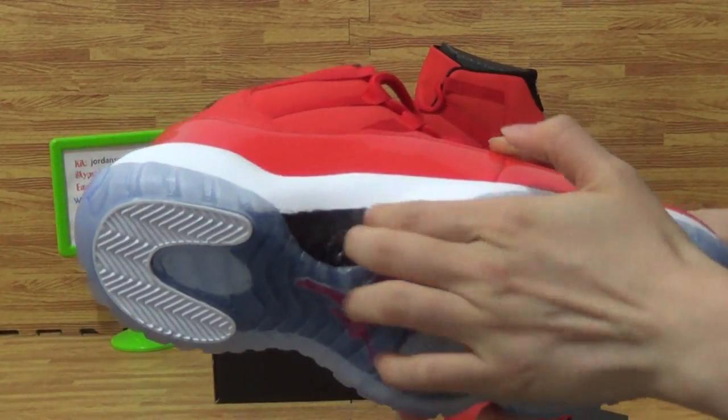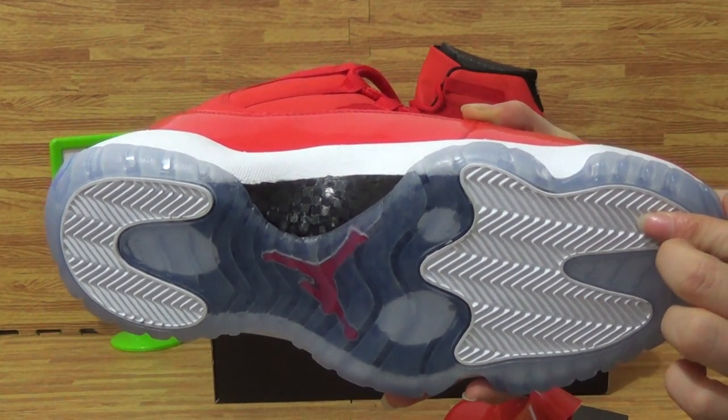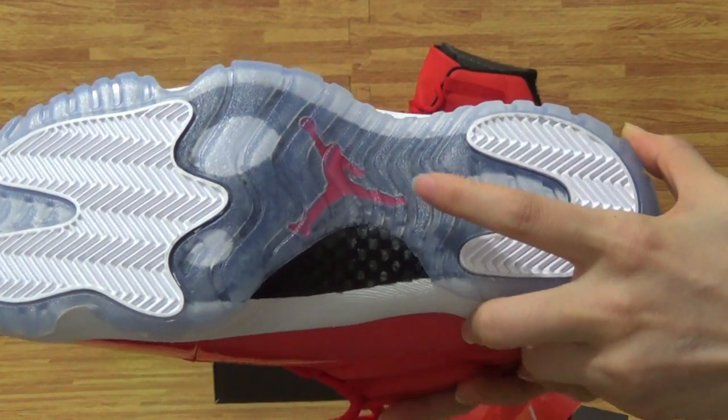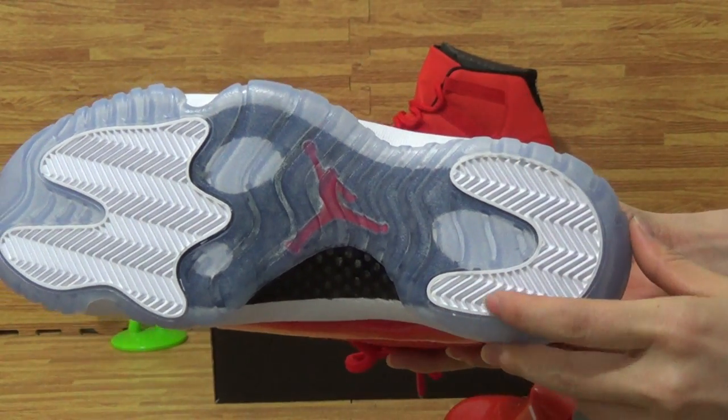The bottom — we will show you the bottom. We can see the carbon fiber on here. On the outsole you can also see the translucent speaker section, and underneath the yellow Jumpman logo.